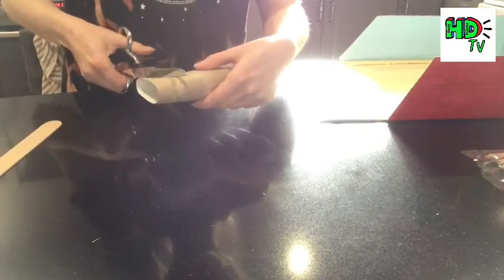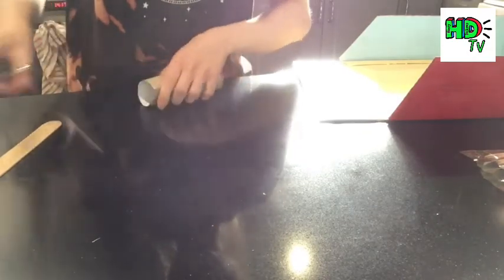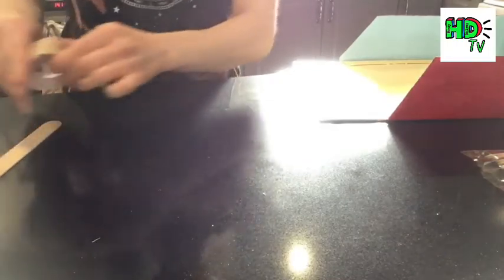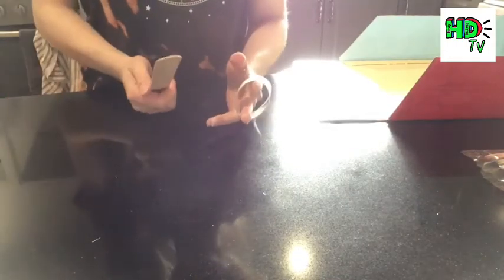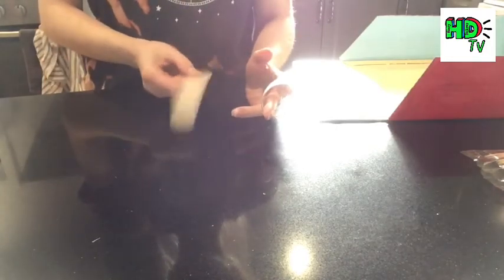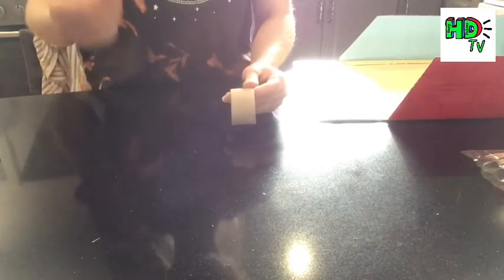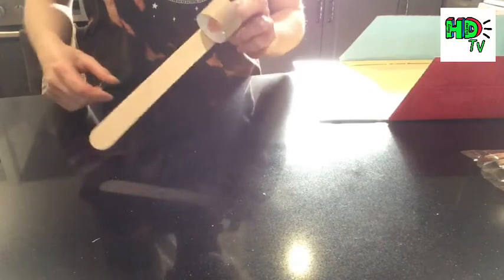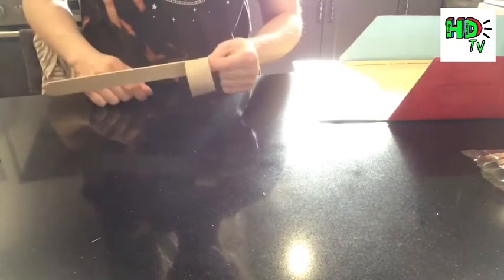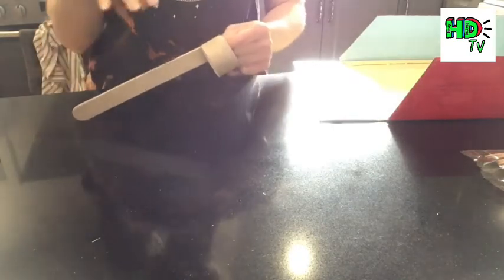You're going to take a piece of toilet roll tube — you can make it as thick as you'd like. I recommend making it at least two to three centimeters thick. You're going to cut a section, then take a lollipop stick — this is quite a thick one called a tongue depressor, but you can use a normal size lollipop stick. You're going to glue it onto your hoop like this.